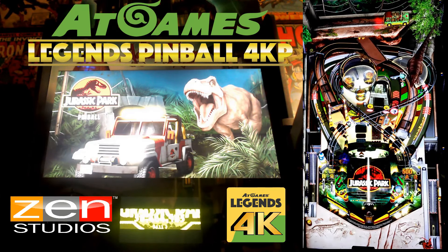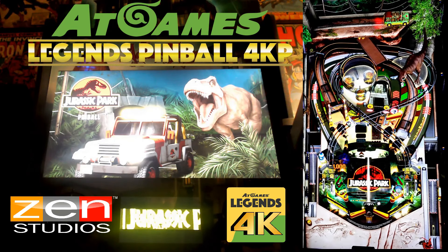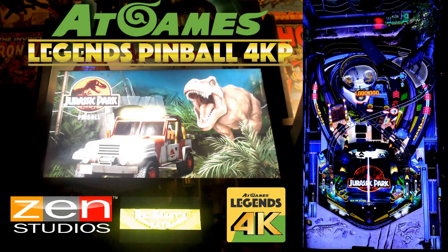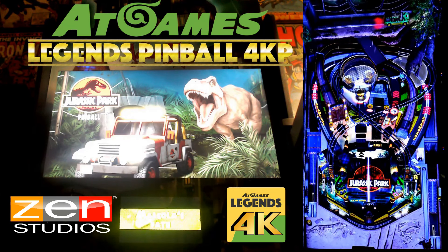I'm going to say straight up, this is a good value. At $5 a table for tables of this quality — I mean, if you have a 4KP, you should get it. It's great. If you love Jurassic Park, you can't go wrong.